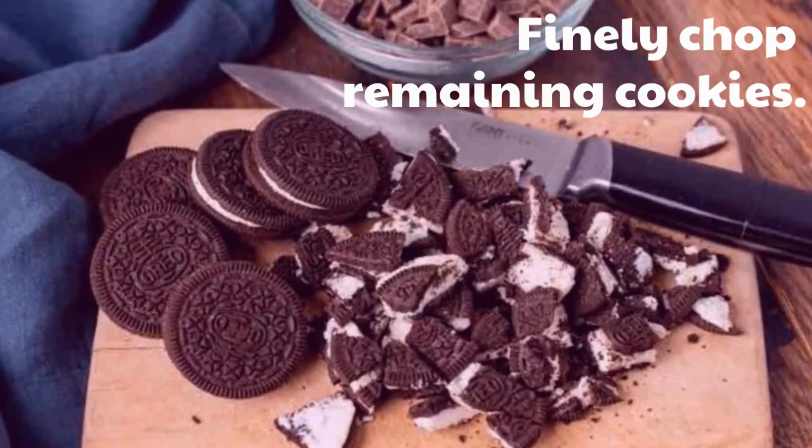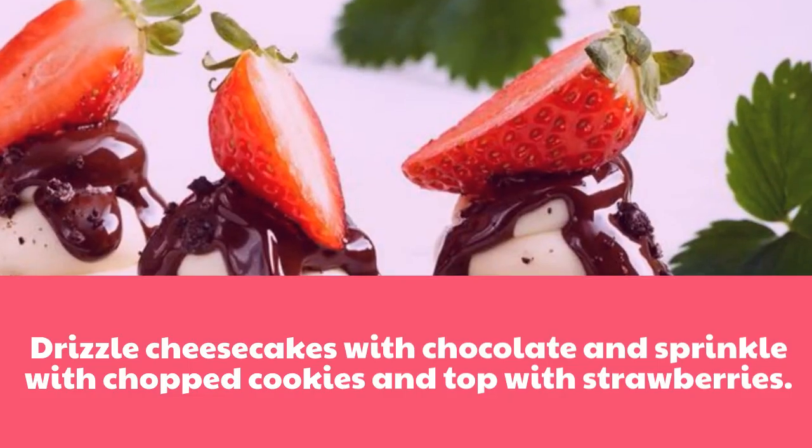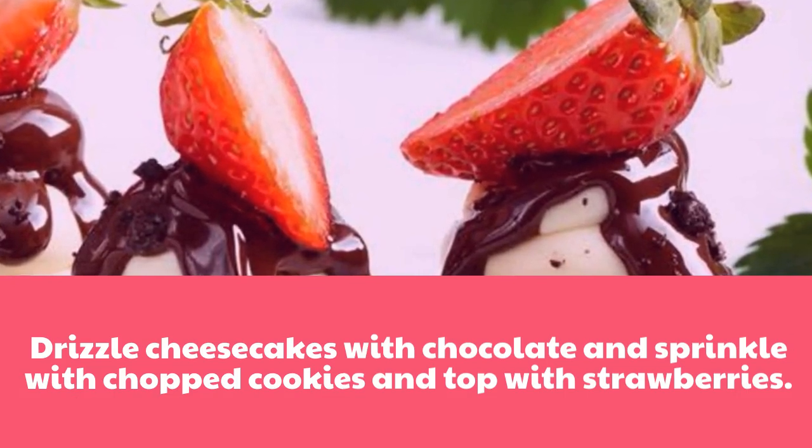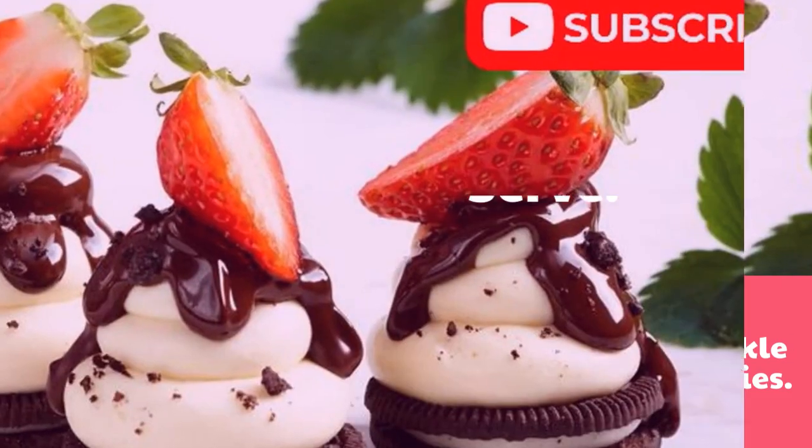Finely chop remaining cookies. Drizzle cheesecakes with chocolate and sprinkle with chopped cookies and top with strawberries. Serve.